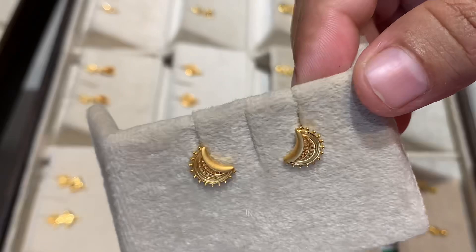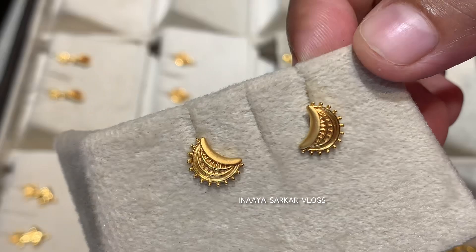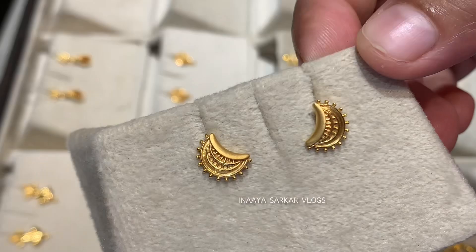This design is available in many weights — it is 3 grams, 4 grams. I will share a screenshot of the online listing with you. This is also very good for daily use, and it is tough too.